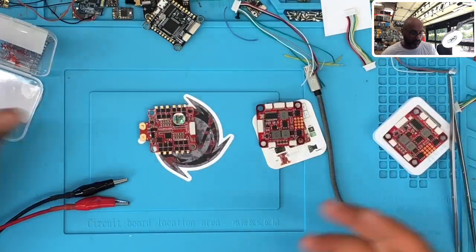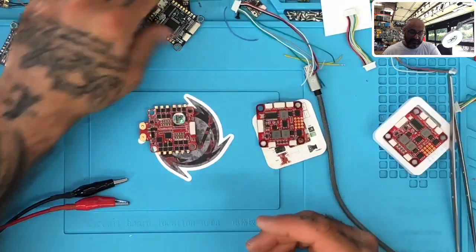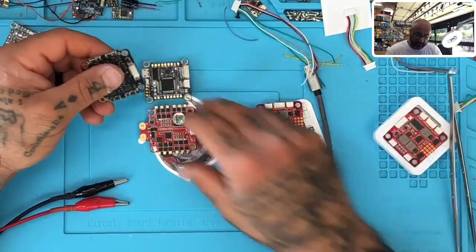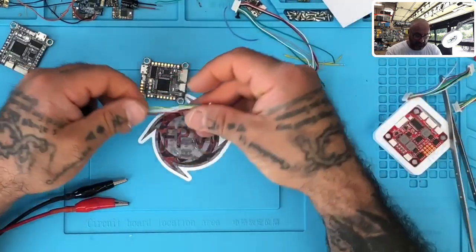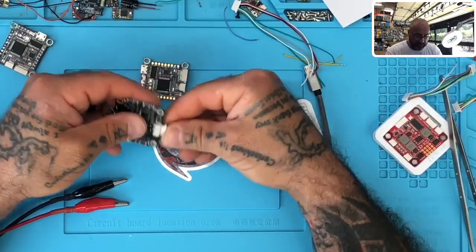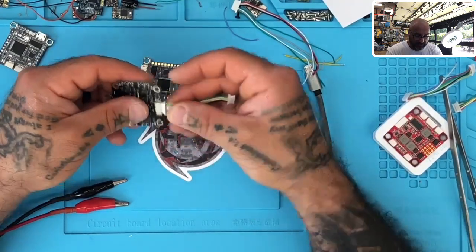What you end up having is fried boards or boards that don't function properly. In the case of JHEMCU, they didn't send the wrong cable, but customers are assuming, 'Hey, it's an eight pin, I've got one laying around, let's just plug it in — and we're going to do it by color,' which is the worst thing people do.